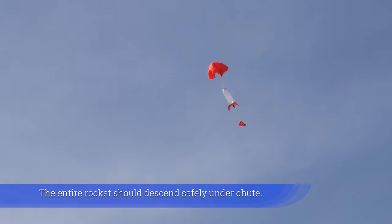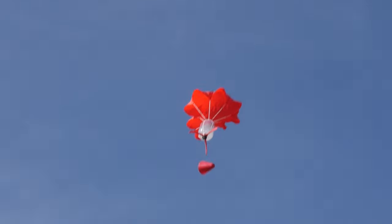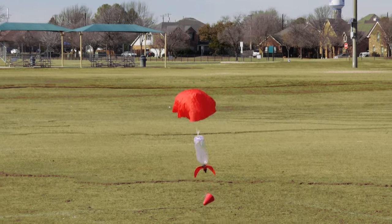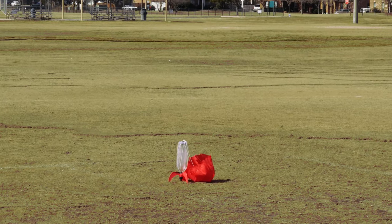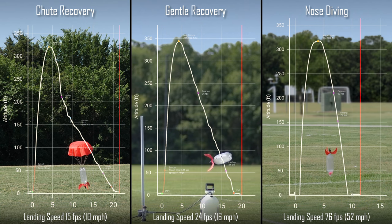The Stratocone should fall off at apogee, deploying the chute. The entire rocket should descend safely under chute. Notice the landing speed with chute recovery — nosediving is not an option.